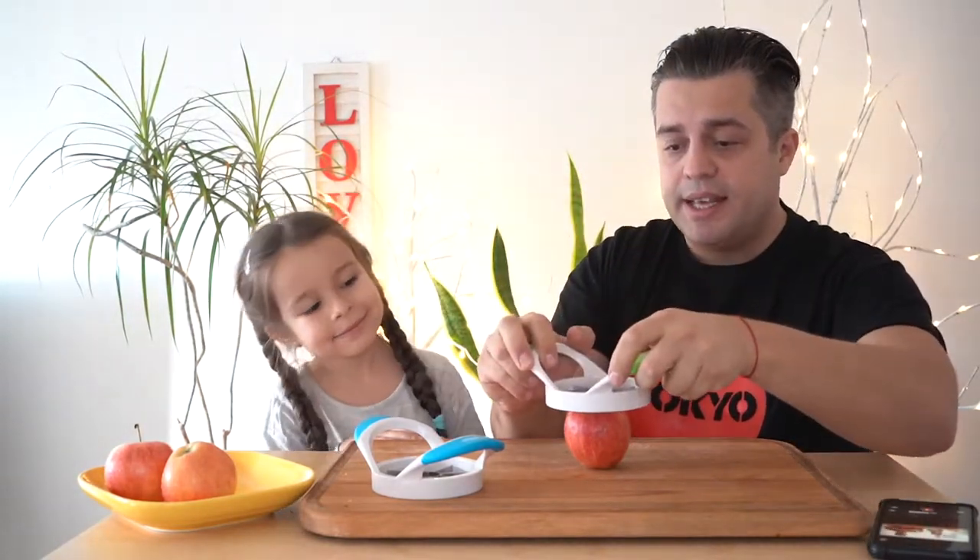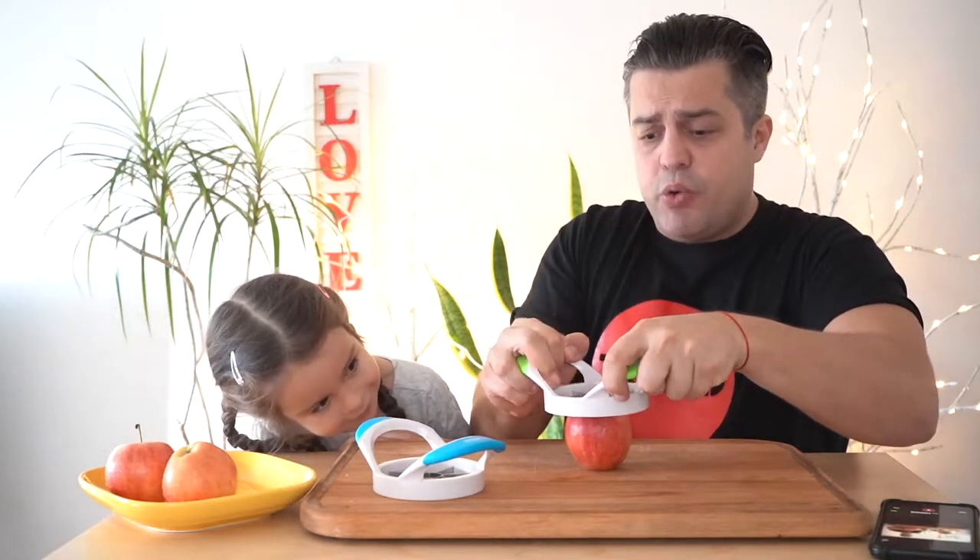They have rubbery handles in order for you to hold them with a really strong grip. And when you slice the apples, the slices are really even.